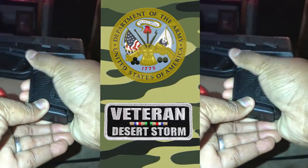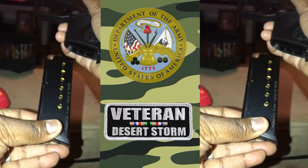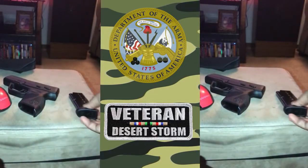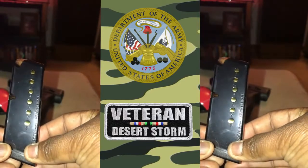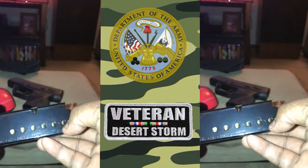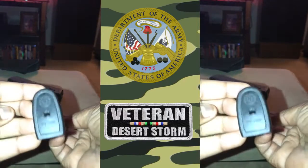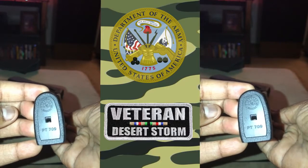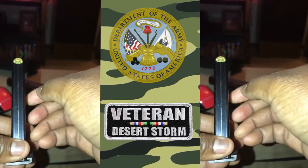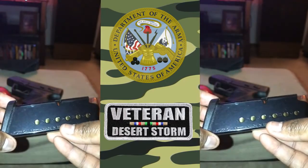The specifications: magazine capacity is 7, the grip is checkered polymer, blue steel finish which is a metal finish. Front and rear sights are fixed. The barrel length is 3 inches, and the product weight unloaded is 19 ounces.